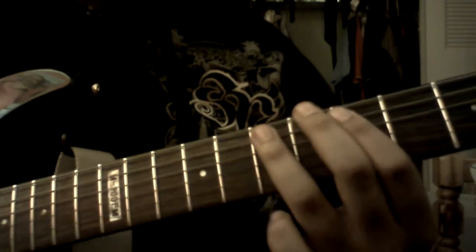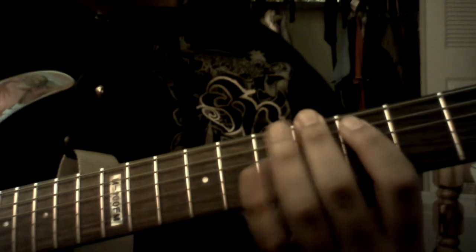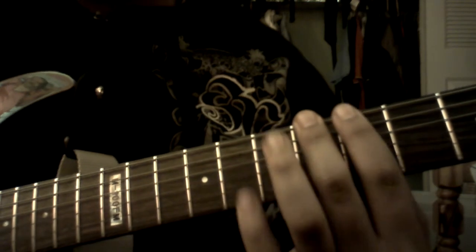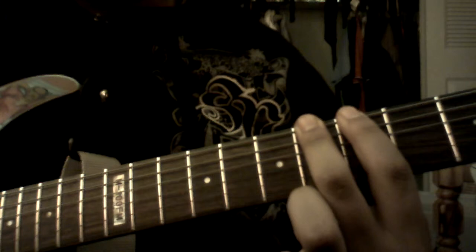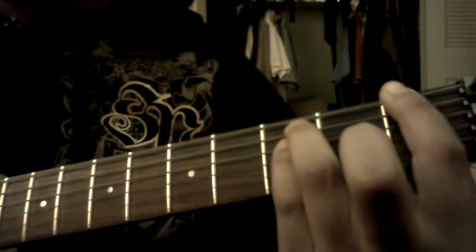Then he will go to what this is. So basically you go back to the 5th string on the 7th fret, then you go over to the low 6th string, and you play the 6th fret on there. Then you go down here and you play this power chord.